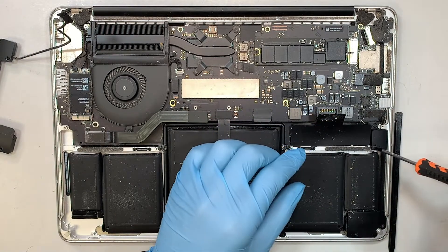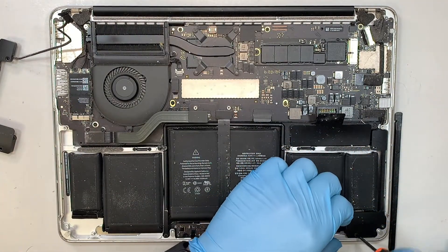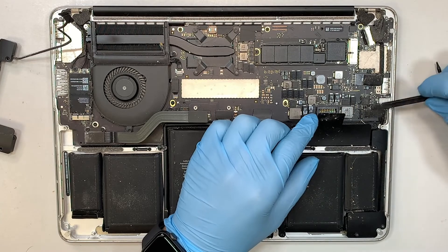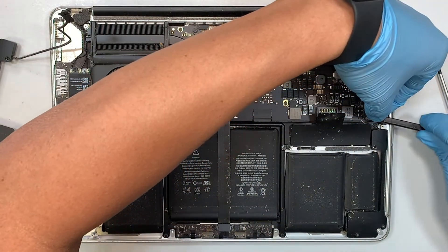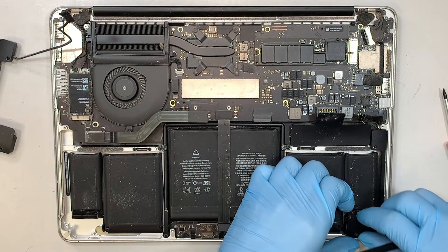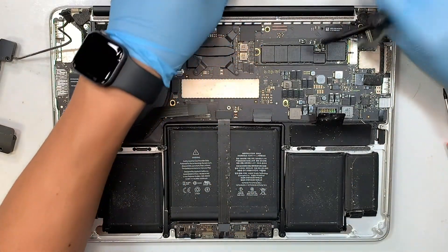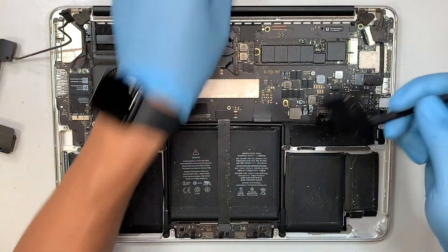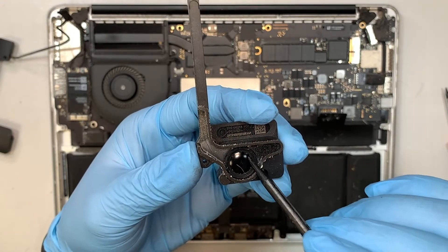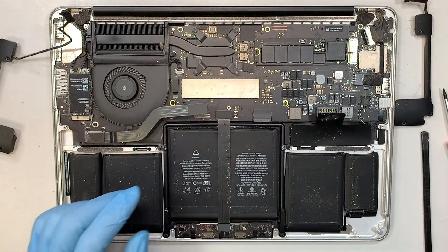Let's put the broken speaker to the side and now work on the other right side speaker. T4 screwdriver — remove the screw. There are three screws in total. Get yourself a plastic prying tool and pry open this connector. Once you pry it up, you can just remove the speaker. Same thing — that is the right side speaker, and the plastic is broken. I can hear that muffled sound by pressing on it.